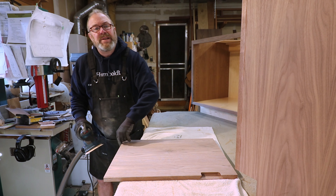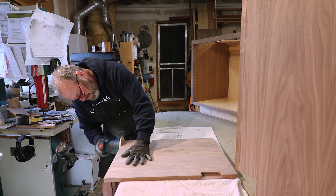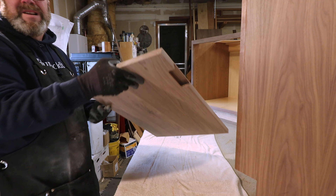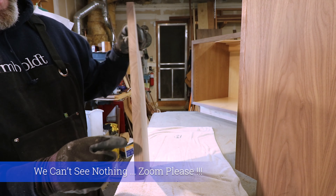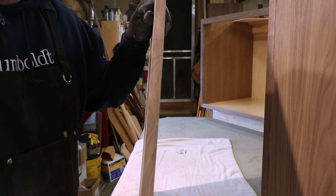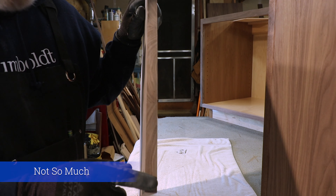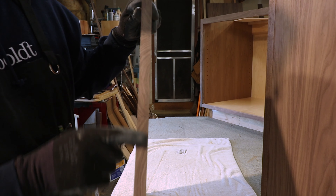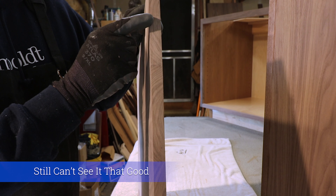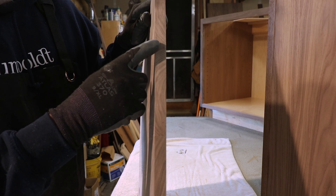The ends have already been edge-sanded, but you still have to hit them with this. Let me zoom in so you can see — here you can see where I've sanded and it doesn't look like it has any lines, but up here you can see where all the edge sanding marks are from the edge sander. Where there are marks, you want to sand those off.